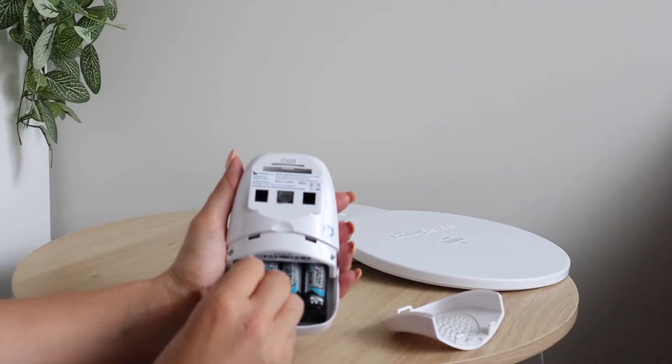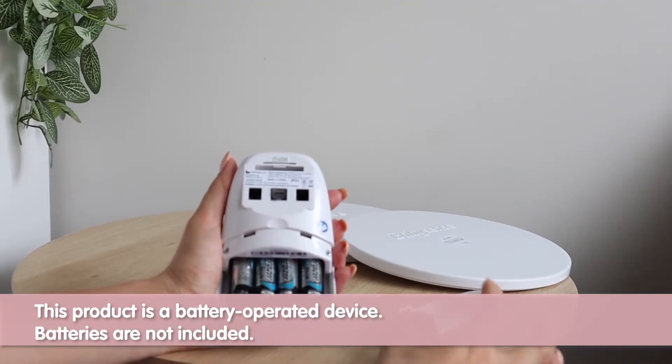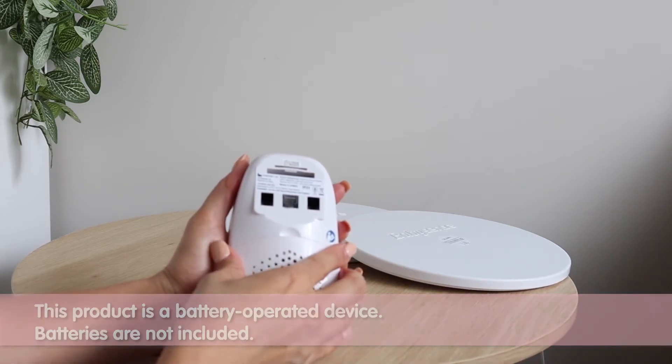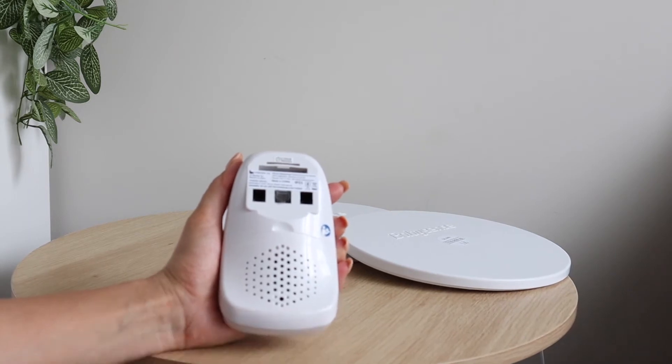This product is a battery operated device. Batteries are not included. We suggest you purchase good quality alkaline batteries when you are ready to use the product.